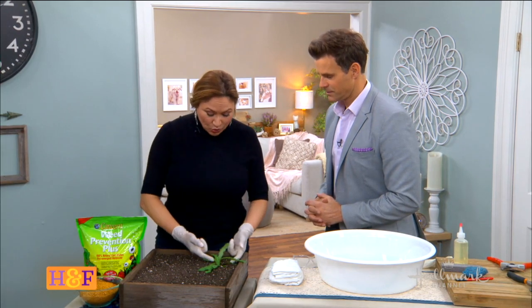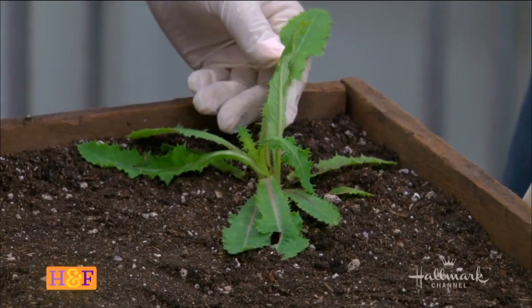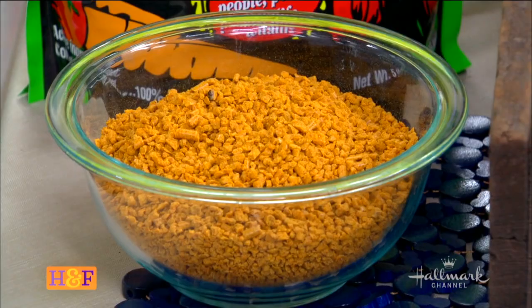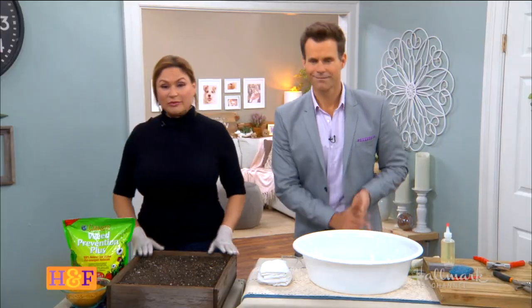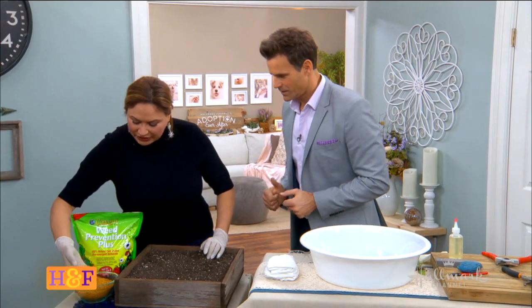The thing is, once you start seeing weeds like this emerging, it's too late to use the corn gluten. So let's get rid of this and pretend the weeds haven't come up. This is what you're going to do — take a look at the corn gluten meal. You can find it at the garden center.